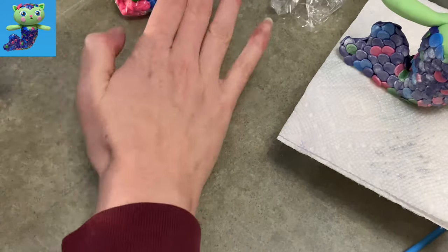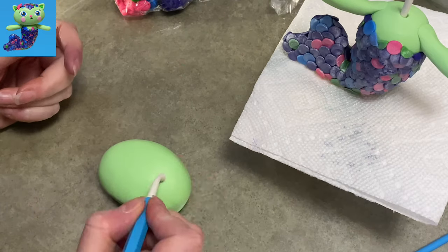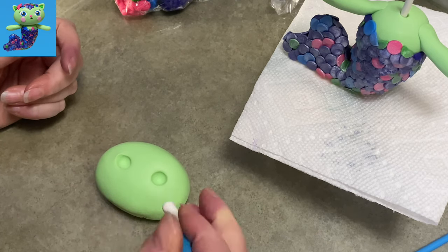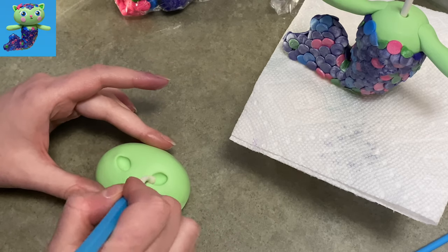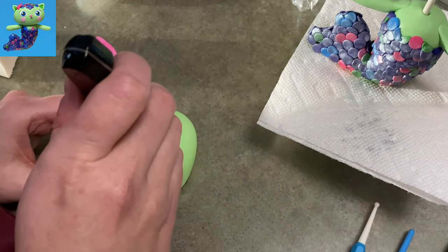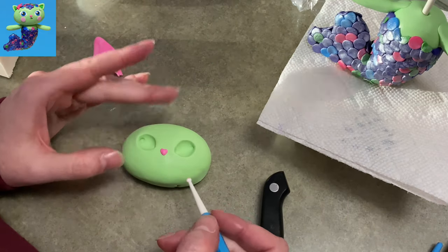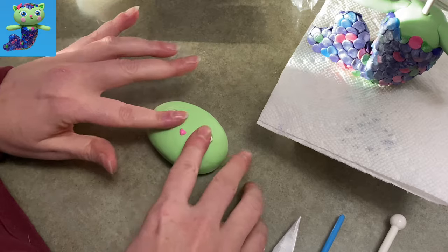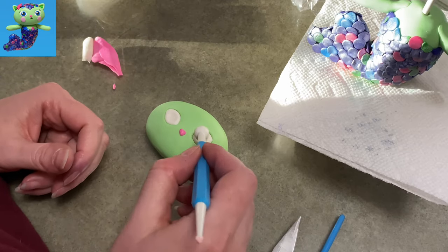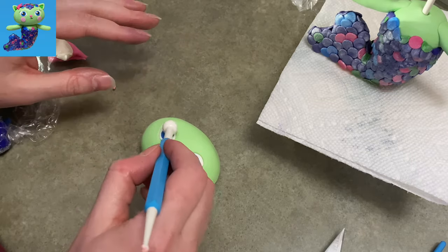Her head is once again enormous — these preschool cartoon characters have very big heads — and it's heavy, so I'll need to let both her body and head set before permanently connecting them. I make an oval kind of like a bar of soap, then press down my ball tool in the center really big and put a little angle on each corner for the eye sockets. Her nose is a little pink ball shaped into a heart. For the eyes, I roll white gum paste pointed at each end and round in the center, press the center with the ball tool to make wells, then fill with little balls of blue gum paste.